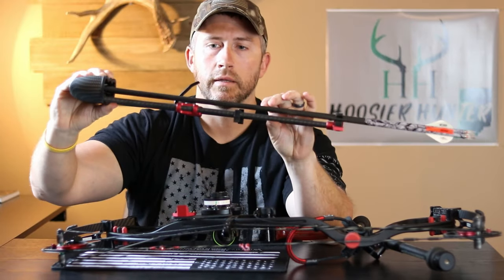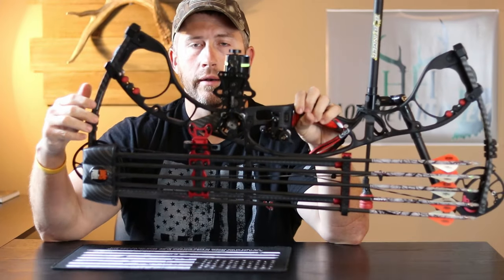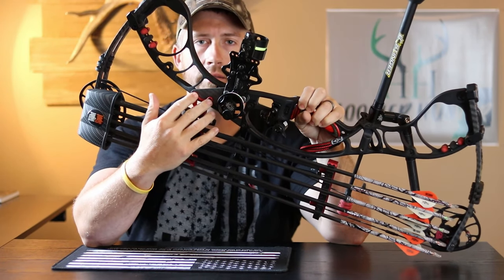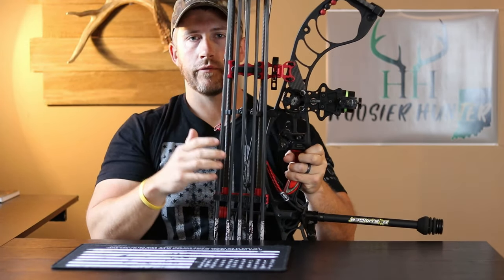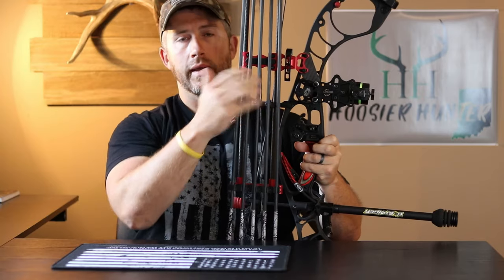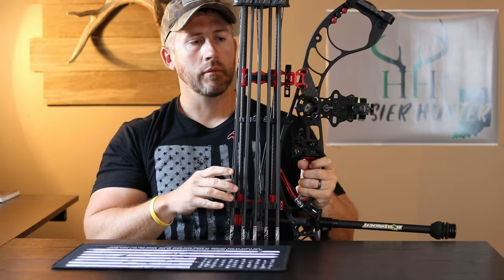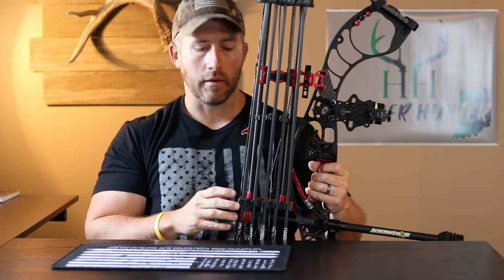You can see here just a real nice tight compact design — pretty simple but very well thought out. Another thing I wanted to point out: you can loosen these two screws right here, and this allows you to cant the quiver forward or backward. If you feel like you have more weight going towards the front, you can cant it backwards to put some weight towards the rear — just however you need to fine-tune it to your needs and shooting style.